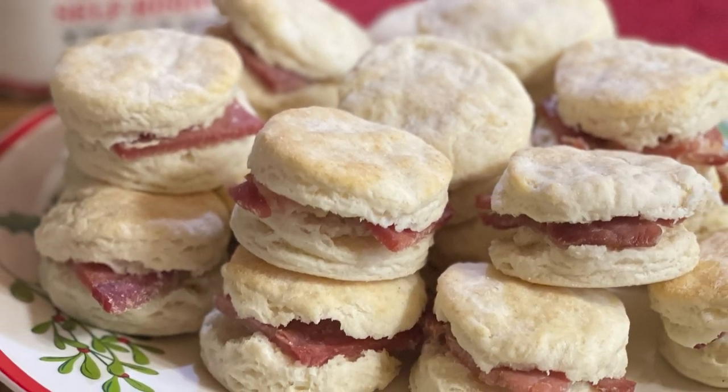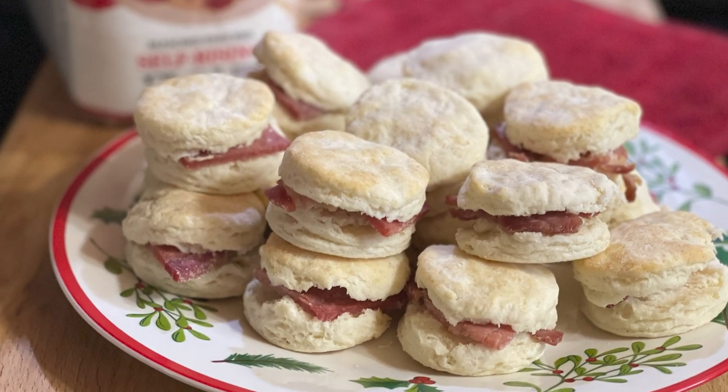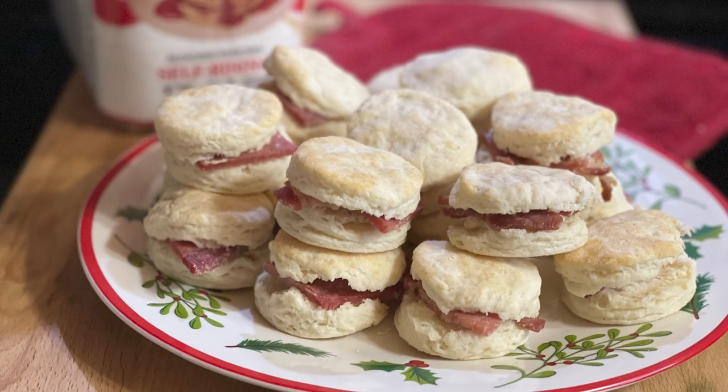You can make these ahead a couple of days, put them in the refrigerator, then when you're ready, if you want to heat them up you can put them in the oven at 350 covered with aluminum foil and just get them warm. That's the main thing — you're just wanting to warm them up. But they look so nice on a plate.